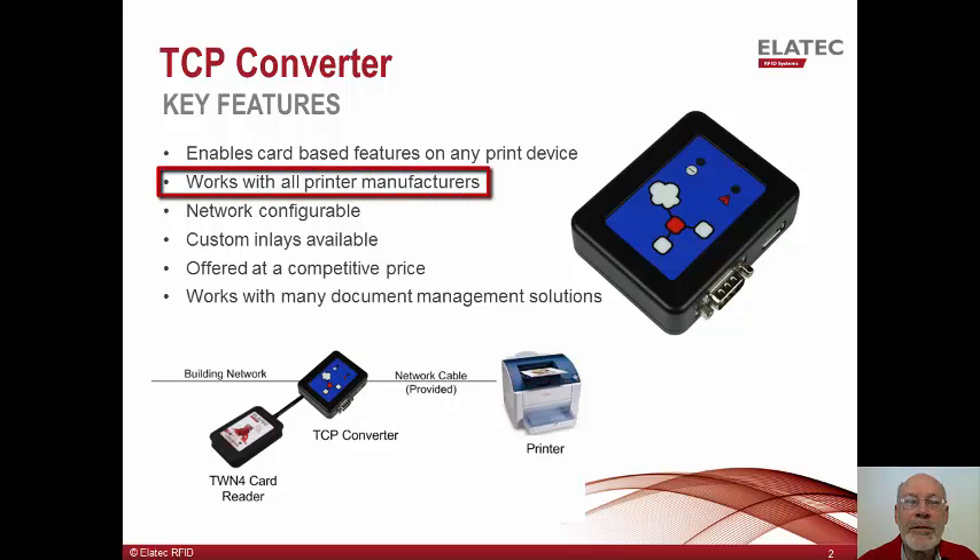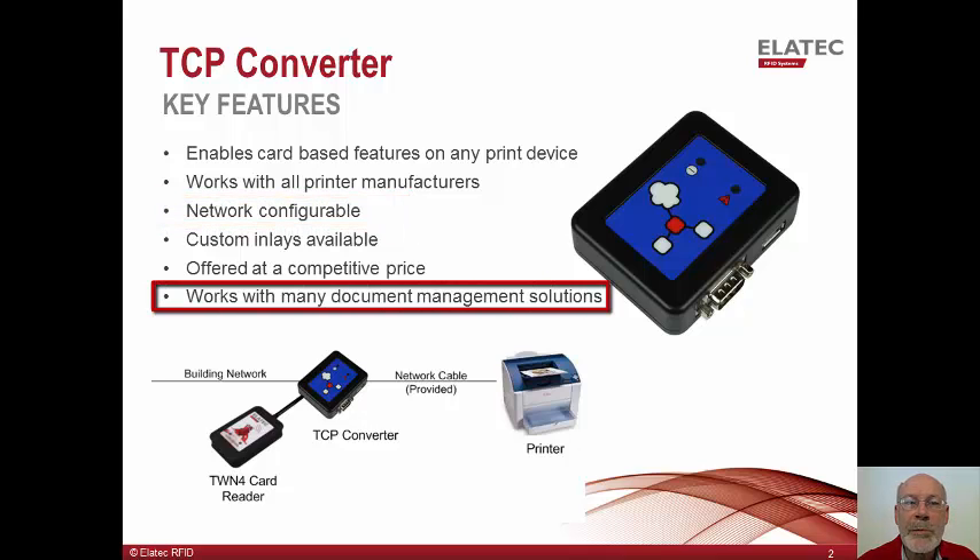As a result, the TCP converter can work with network printers from any printer manufacturer. The converter will require two IP addresses from the customer's network: one for the converter itself and one for the printer which is connected to it. The TCP converter can be discovered on the network and configured using the TCP configuration tool supplied by Alatec. Numerous document management solutions are available to recognize and communicate with the TCP converter for authentication and for the release of held print jobs. Our list of document management solution partners can be supplied upon request.